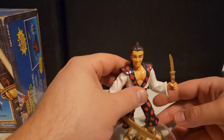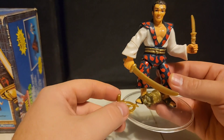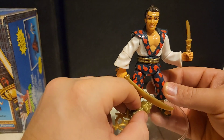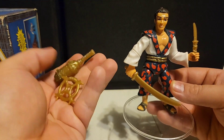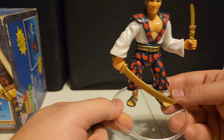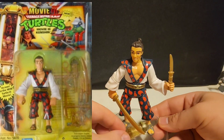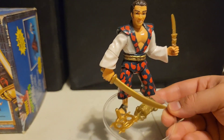This is Kenshin — I believe that's how you say his name. He is the evil warlord's son, but he's actually a good guy in the story. He comes with the scepter and another accessory, a katana, and a knife — though I think he's missing another knife. I'll put up his box photo so you guys can see what he's complete with.